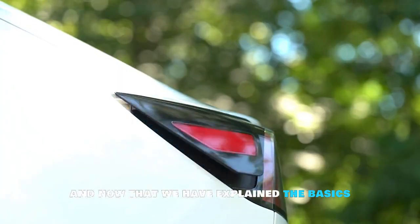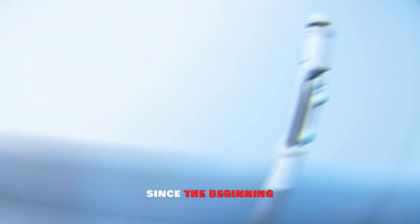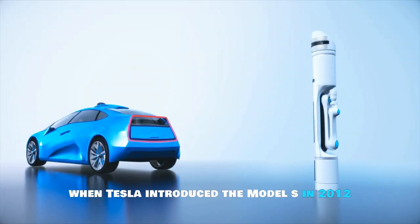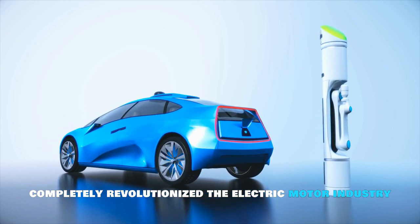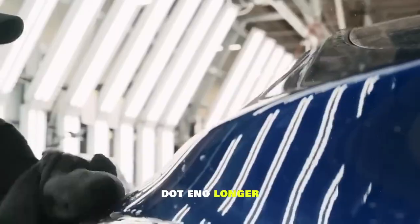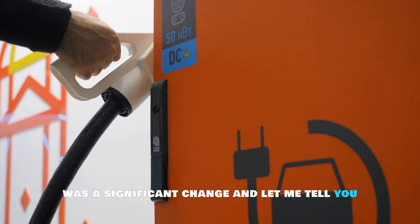Tesla has been designing their own drive units since the beginning. When Tesla introduced the Model S in 2012, they completely revolutionized the electric motor industry by developing their own drive unit — no longer relying on third-party technology for licensing was a significant change.